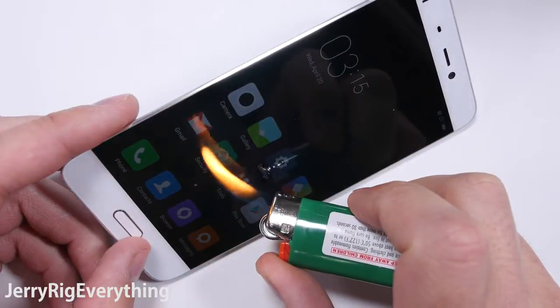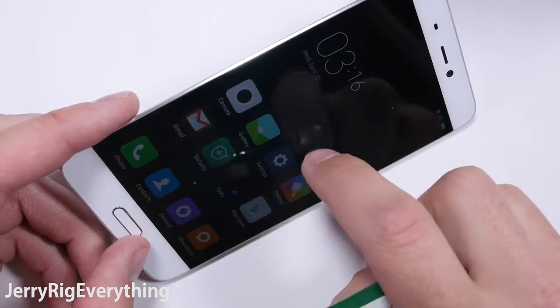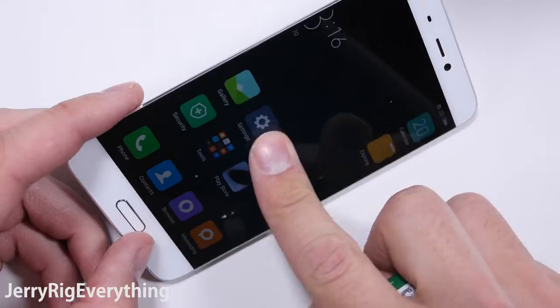Now the burn test. It took about 4 seconds for the flame to have any effect on the screen. The pixels turned black, but then fully recovered once the heat had dissipated. You can see that the phone is cool to the touch within seconds of the flame being removed.